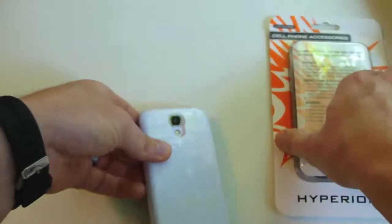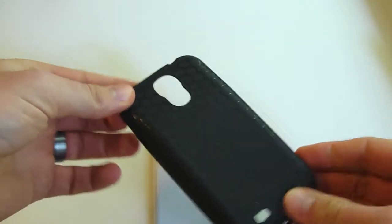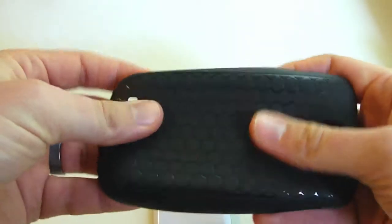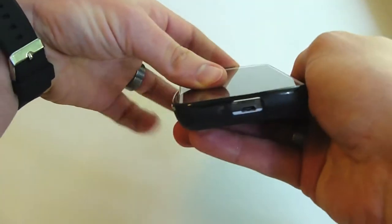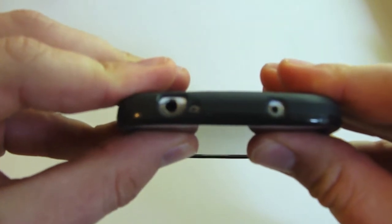One cool thing Hyperion does is they actually provide an extra case. For about 10 bucks over at their website, it's a TPU-style case with a honeycomb black kind of style and design, and it's really easy to put on as well. Just like most TPU cases, start at the bottom, line up the USB connection, line up the top, and you've got a perfect installation.